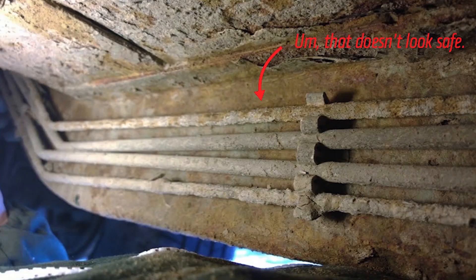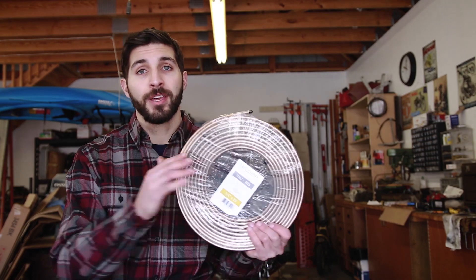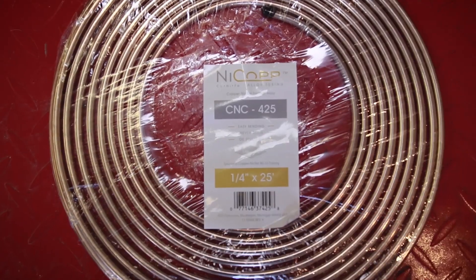It's actually terrifying because it's very hard to stop. What I want to talk about today is an alternative to steel brake lines that in my opinion is not only much safer, but easier to work with. And even though it's slightly more expensive, it's totally worth it. It's called NICOP and I can't believe I've never heard of it before. NICOP did not pay me any money to say this — this stuff is incredible.